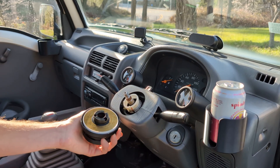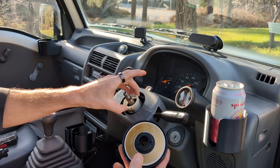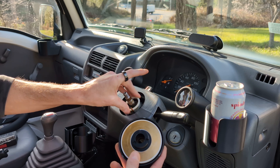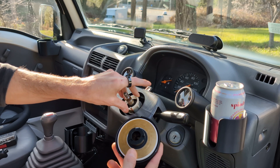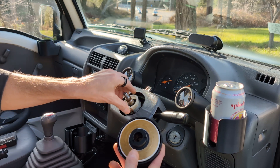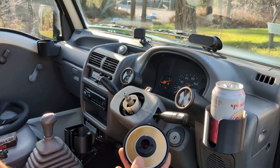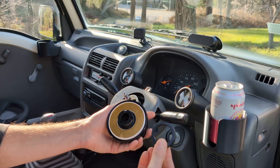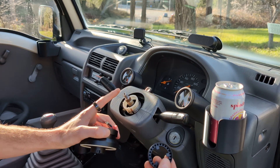Anyway, when you get the Shorty Hub adapter and put it on, it's not going to turn your turn signal cancel ring — and that's what this thing is right here. When your wheel is on there it gets pushed in a little bit, and there are a couple of notches that activate a mechanism that will cancel your turn signals after turning. I like that feature so I wanted to retain it.